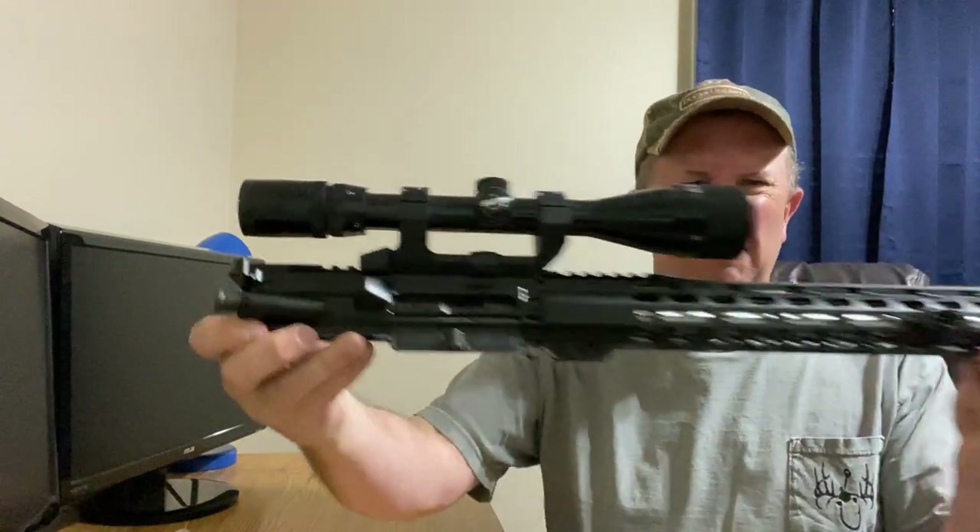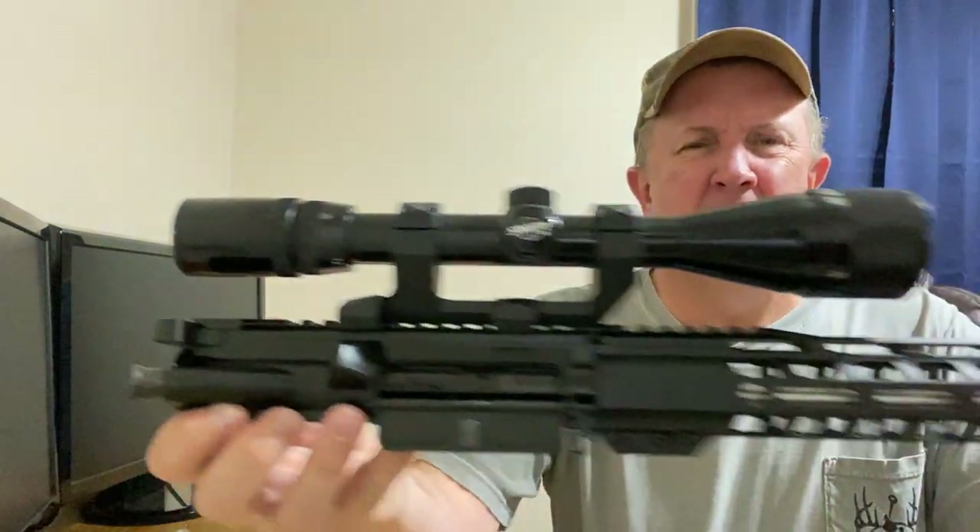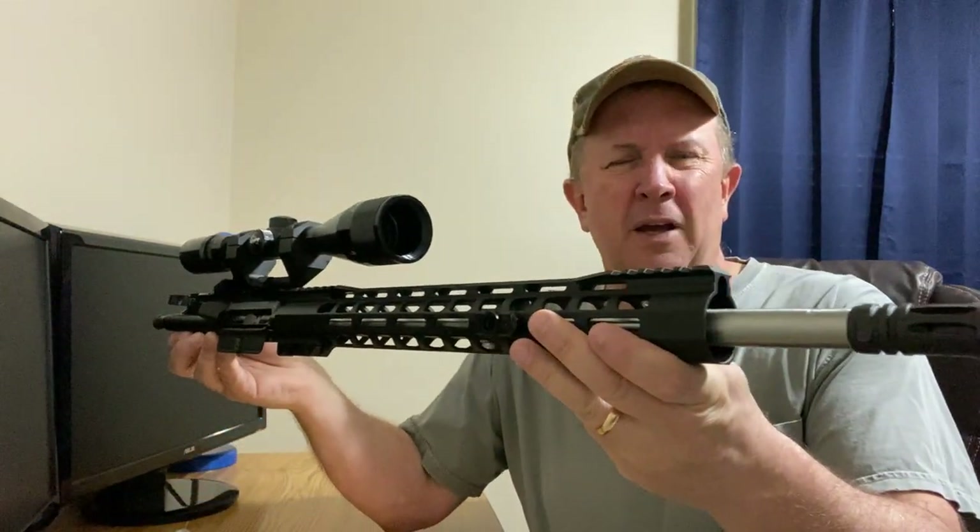Today I'm covering this rifle upper I got from PSA. I put a scope on it — it's a 6.8 SPC with an 18-inch barrel. I didn't make a mistake going with 6.8, but I did make a mistake buying from PSA.